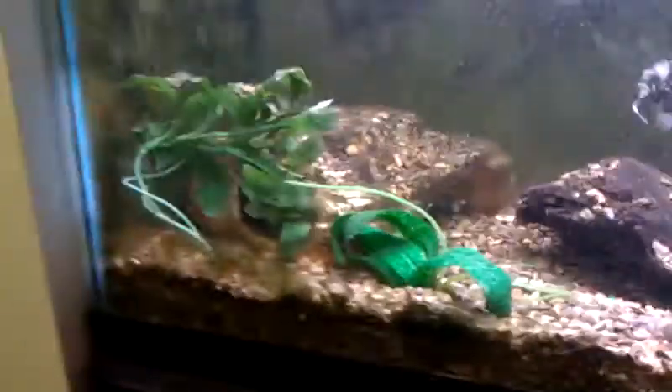Alright YouTubers, this is my crawfish tank. Now you probably won't be able to see most of the crawfish. There you can see his tentacle thing a little bit. Over here he's the guy — this is the guy who lost one of his claws, so he has one small claw.